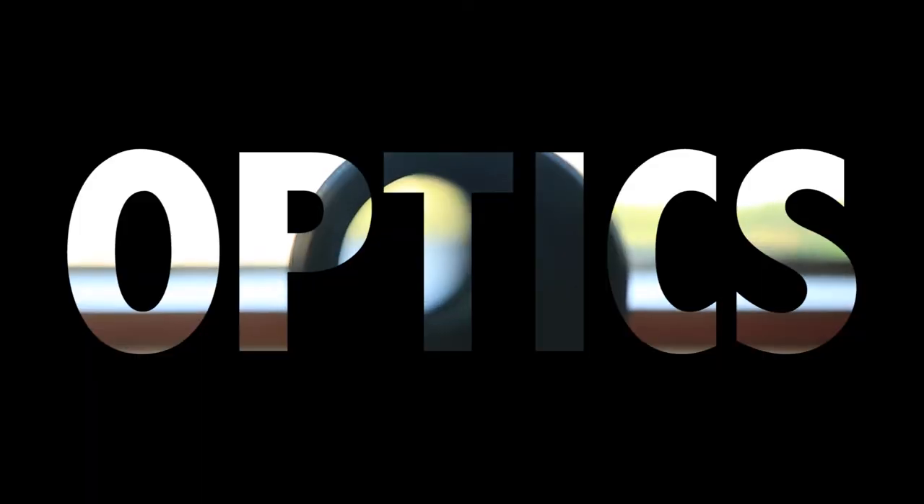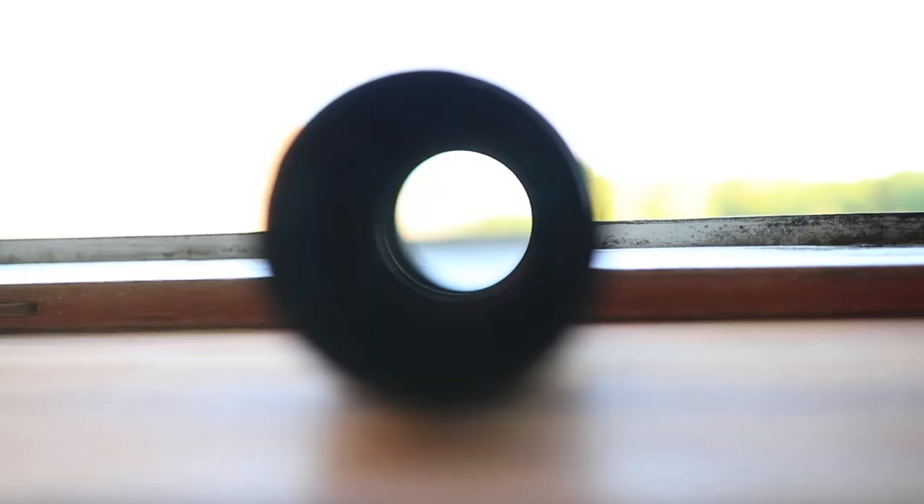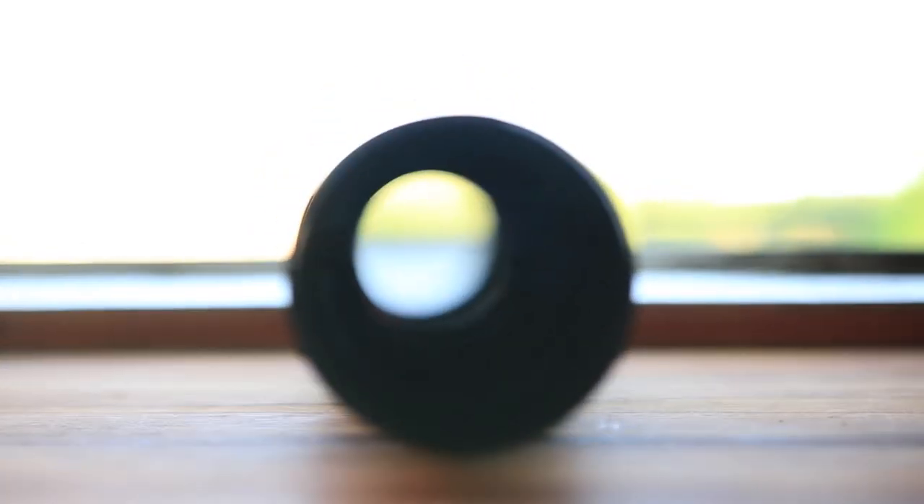The second thing you want to do when inspecting the lens is check the optics. Remove the front and rear cap and just look through the lens. What you're looking for is any dust particles inside the lens between the optical elements. In some cases there has been fungus between the optical elements that just starts to grow, making the lens completely unusable. Also make sure there are no scratches on the front or back element.